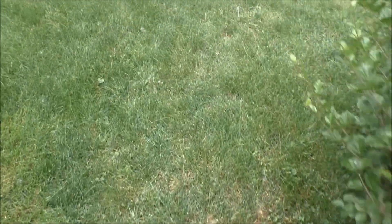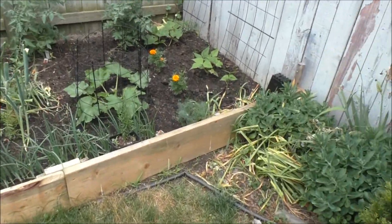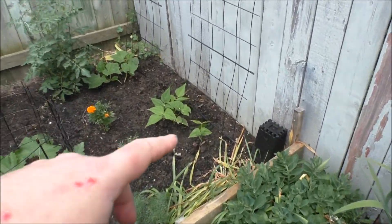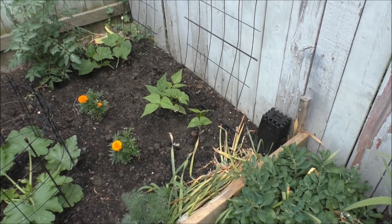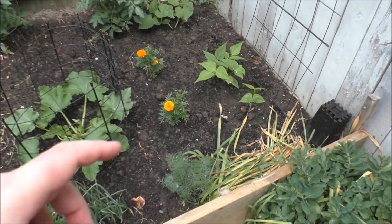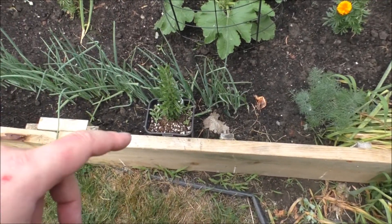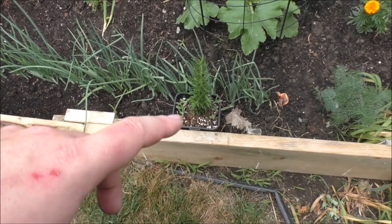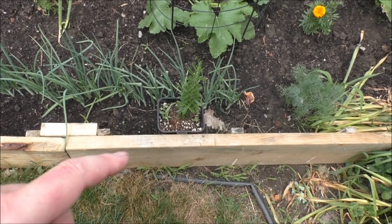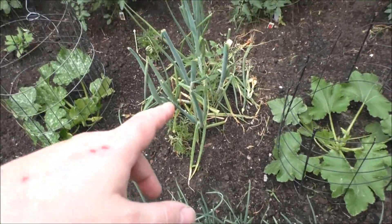Let me show you what's going on in the jungle over here. We got our peas — they snapped right back. We got their climbing racks there. We put marigolds in to help fight off the bugs. Our dill's coming back from last year. Rosemary — she bought a new one because the other stuff didn't come back. Onions, more onions.